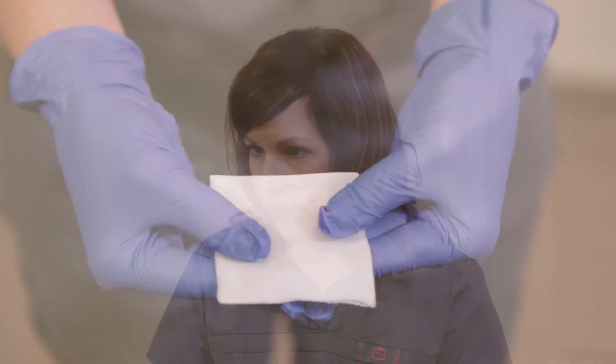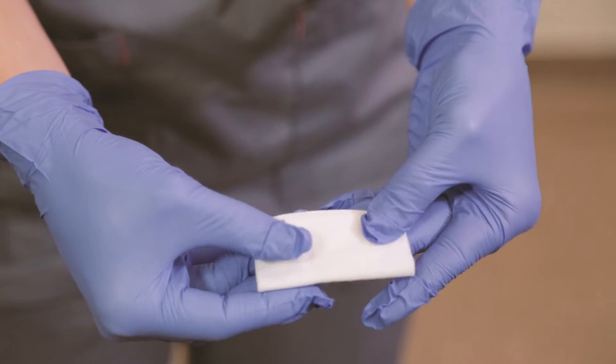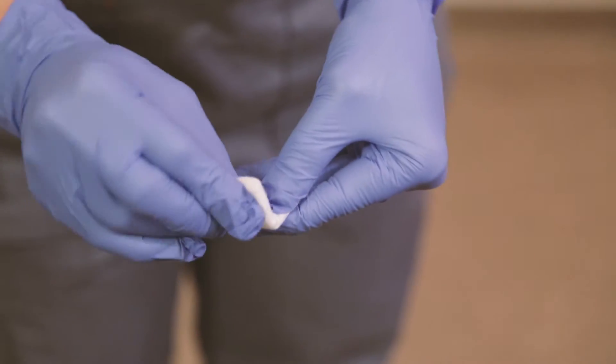She's biting firm pressure down and we want her to do that every 30 minutes until that bleeding completely stops. When you get home, you want to take the gauze out. If it's still pretty saturated with blood, you'll want to change it — basically just folding it to a little pillow size, placing it directly over the socket site, every 30 minutes until it completely stops.